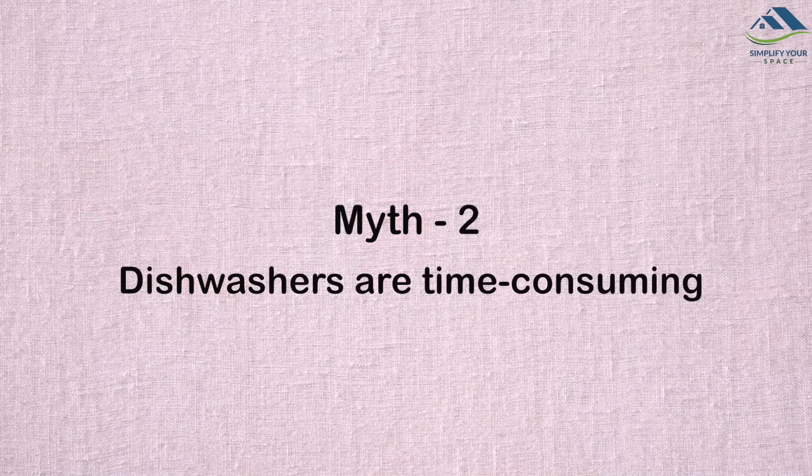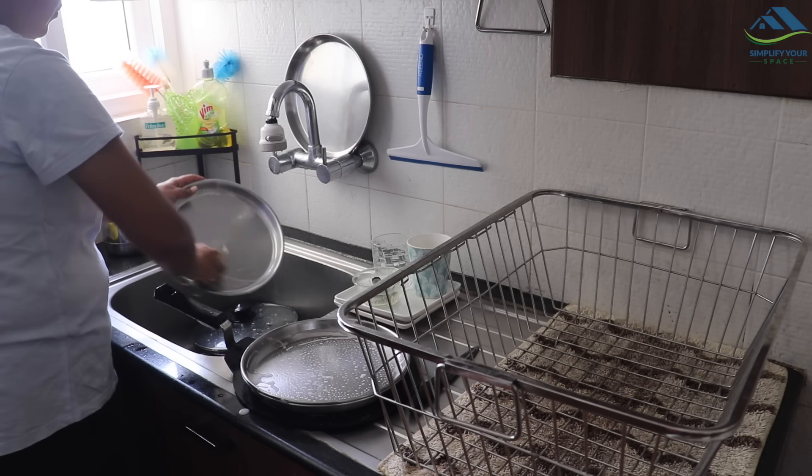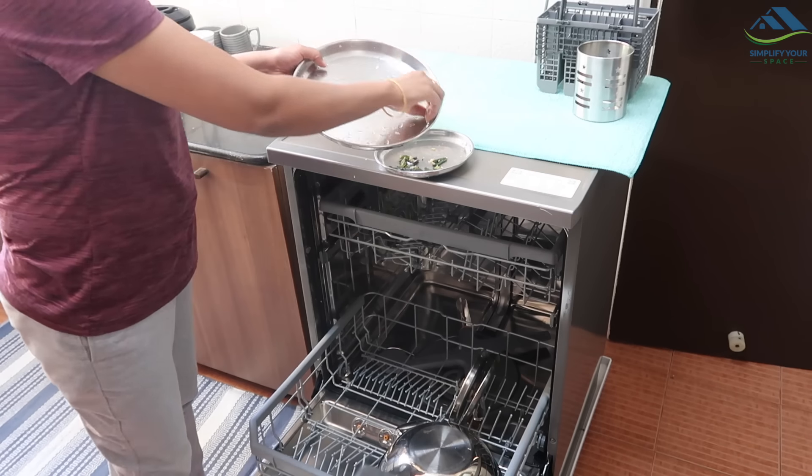While hosting guests, the last thing you want to worry about is tackling a mountain of dishes. In a normal household of four to six people, soiled utensils from daily usage take a minimum of 30 minutes of hand wash and at least 15 minutes for wiping them to dry.